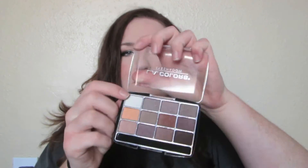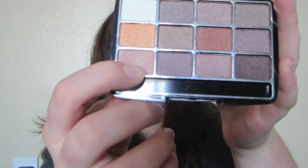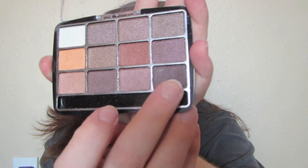I am wearing it today on my eyes. I used this white shade as a highlight, this orangey shade as a transition color, this color all over the lid, this one over the transition shade for the crease, and this color to darken up the crease. Honestly I was so freaking surprised at the pigmentation. I'll swatch all the colors I mentioned.